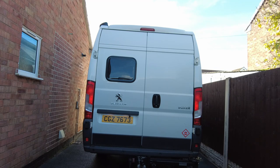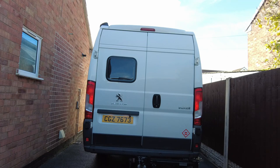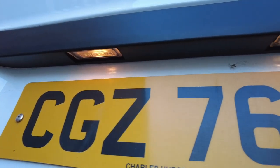Then we're going to do the reversing lights — hopefully they'll come on now. Then we're going to do the left indicator, right indicator, and then the hazard warning lights. That should be the rear of the van completed. The only other one I need to do is the number plate lights, so we'll have a look at those in a minute — and that's our rear number plate lights functioning.